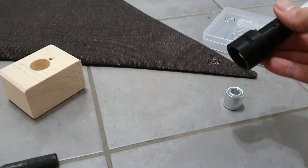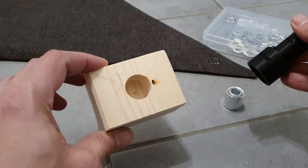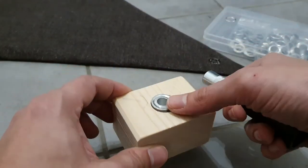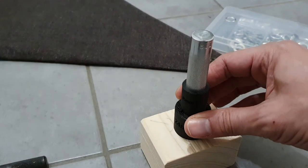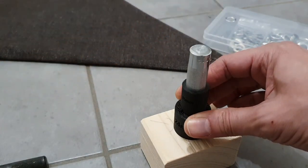The other thing you're gonna need is a piece of wood like this with a hole of the size of the base of the grommet kit, and it should be more or less flush. So basically this is gonna come on top and whenever you hit it, it's gonna stay straight.